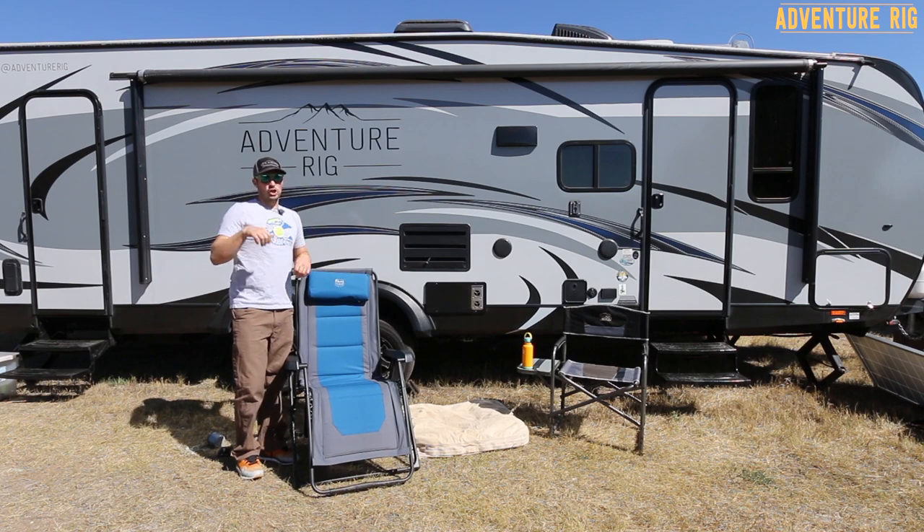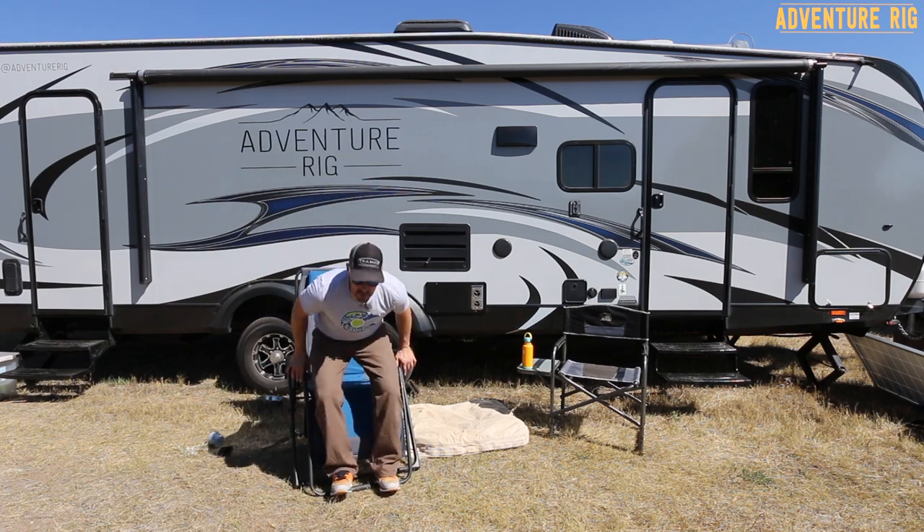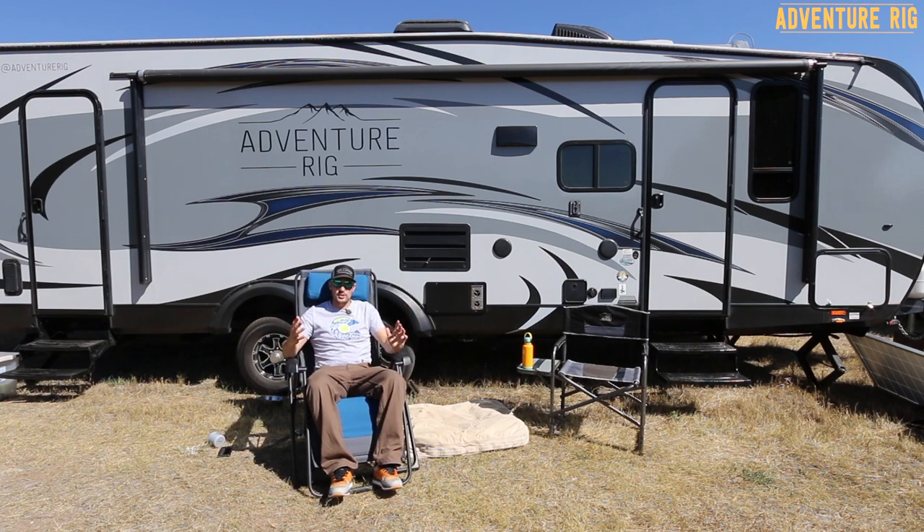Timber Ridge also has a really cool collapsing wagon, which we also reviewed — be sure to check it out. This chair fits in that wagon so you can wheel it anywhere you want. If you're looking for something a little bit more lightweight, Timber Ridge has you covered with the director's lounge chair, which we've also reviewed. It collapses up a little bit smaller and is a little bit lighter. But if you're looking for the ultimate comfort, the zero gravity is the way to go.